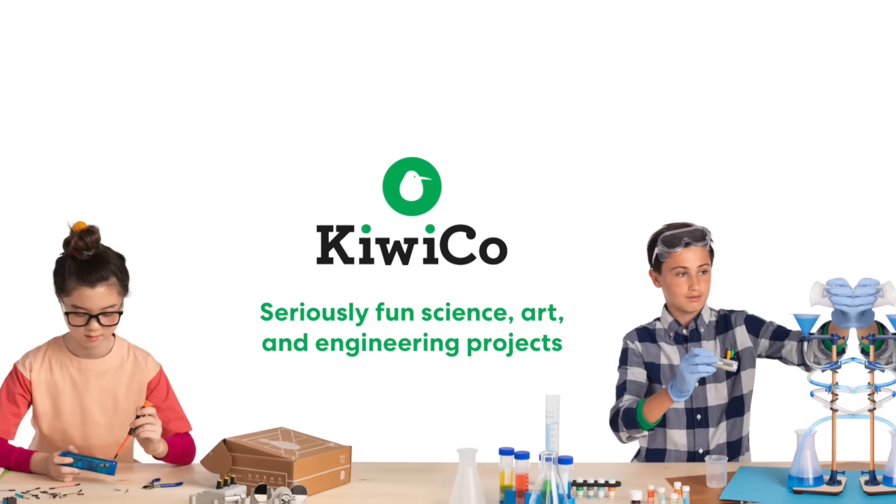This video is sponsored by KiwiCo. So this is Yondu's arrow from Guardians of the Galaxy. If you haven't seen it, here's what it does.